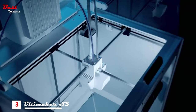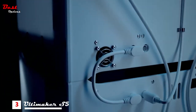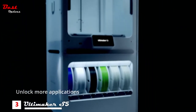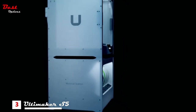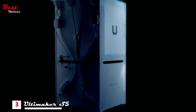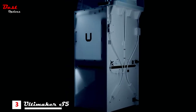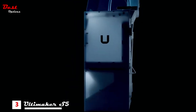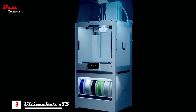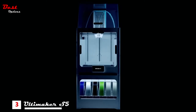Each of these on their own are remarkable devices. But stack them together and something special happens — they unlock the flexibility for more applications, with true 24-7 capacity, seamless integration and zero hassle, completing our vision of the ultimate office 3D printing experience. Let the Ultimaker S5 Pro Bundle take care of 100% of your 3D printing concerns so you can stay 100% focused on doing your best work.